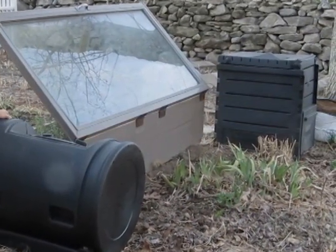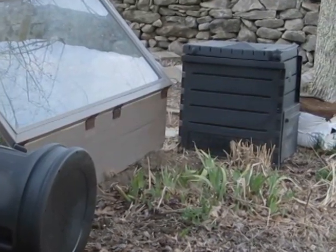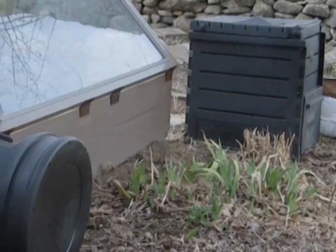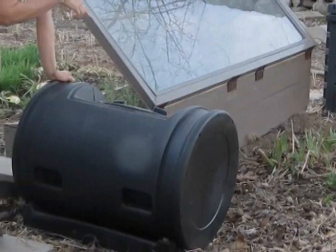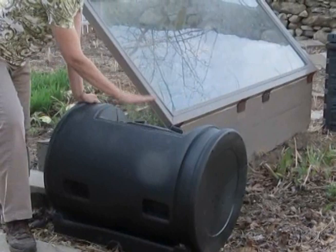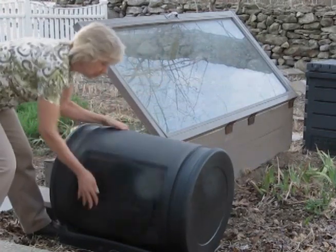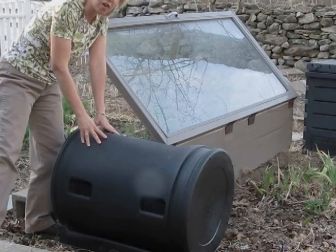Here are my two composters. I have a box style composter and I also have this tumbler. Normally what I like to do is fill the box style composter after I have emptied it in the spring, and I'll start adding to that composter all summer long, then let it decompose all winter and use it again in the spring. Then I'll start filling this tumbler during the winter months. I unscrew the cover, add all my kitchen scraps, and this is very easy to manage because you just spin it, rotate it around, it stirs up your compost, and you water it once in a while.